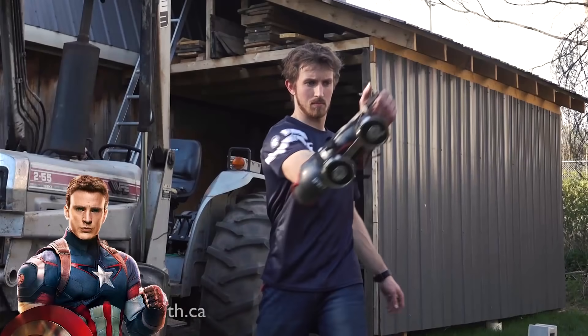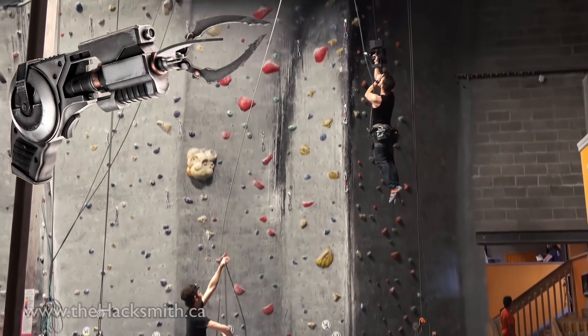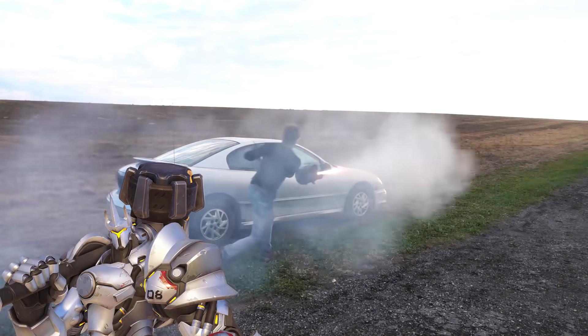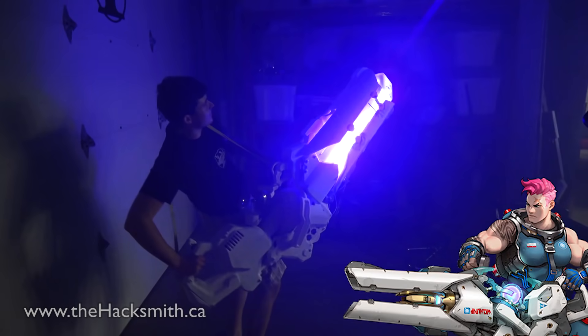Hey guys, I'm the Hacksmith, and we take fictional ideas from comics, movies, and video games and make them real. We've made Captain America's Electromagnet Shield, Batman's Grappling Hook Gun complete with an Ascension Winch, Reinhardt's Rocket Hammer, and we've even made the Plasma Rifle from Mass Effect, as well as working on Zarya's Particle Cannon.